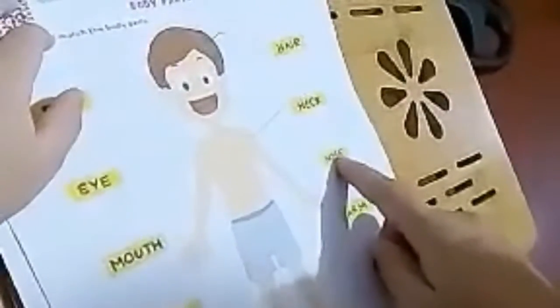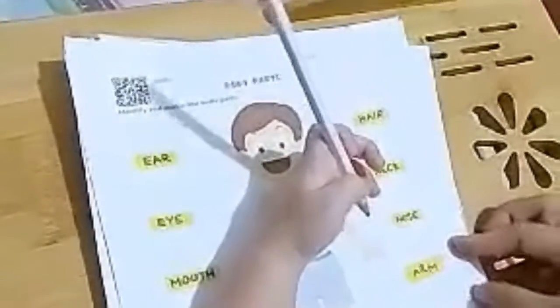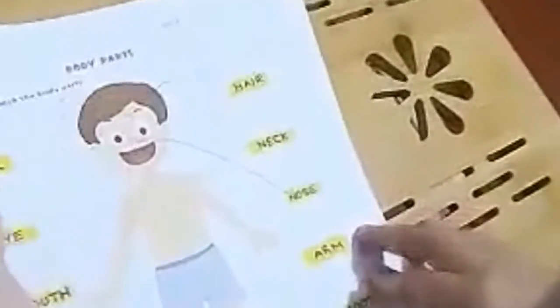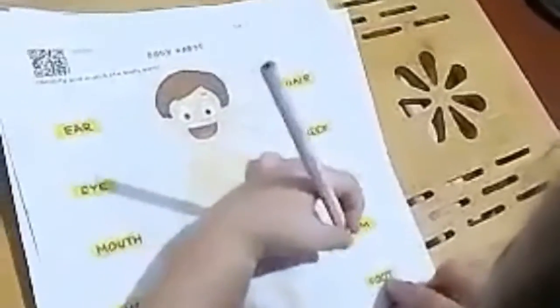This one is nose — where is the nose? Connect the nose. Okay, this one is arm — where are the arms? Connect to the arm.